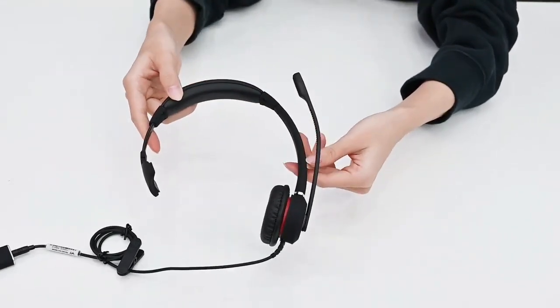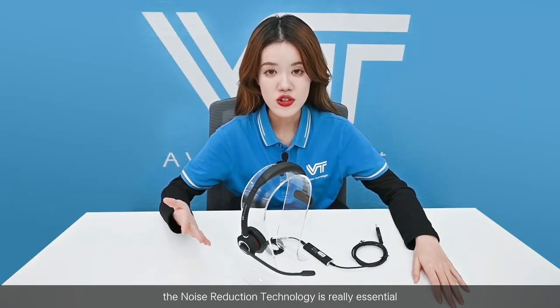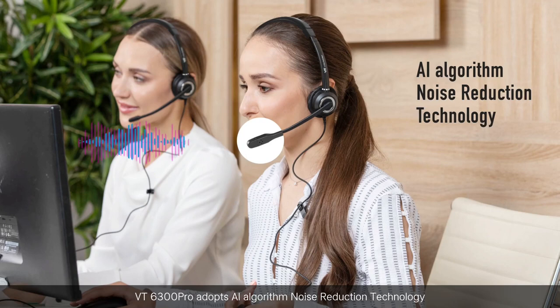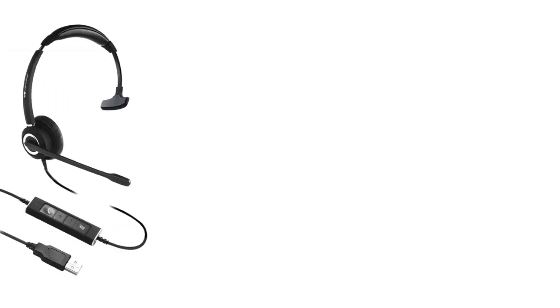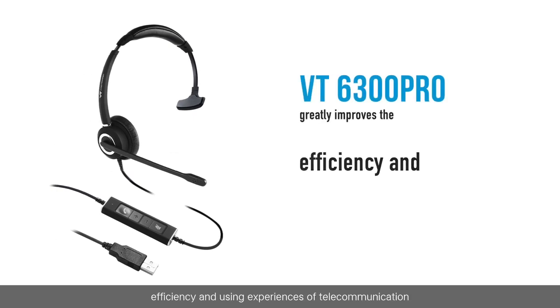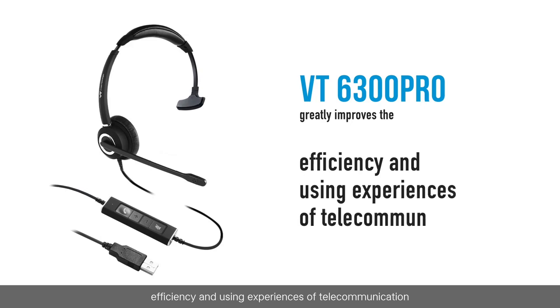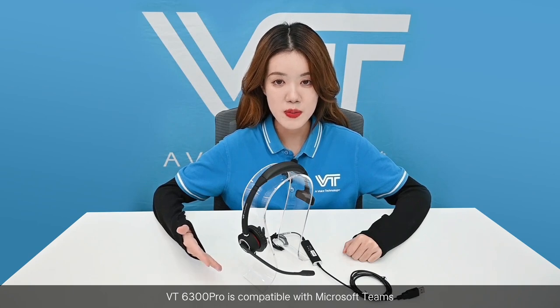Of course, for use in a call center, noise reduction technology is really essential. The VT6300 Pro adopts AI algorithm noise reduction technology, which provides advanced noise reduction for noisy environments like call centers. This greatly improves the efficiency and using experience for telecommunication.